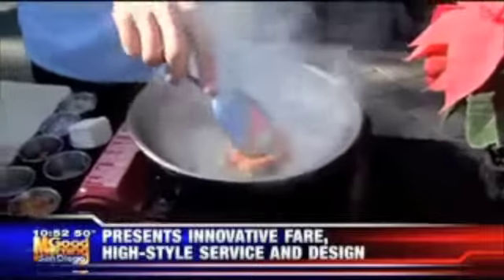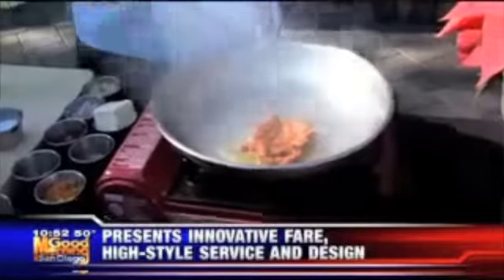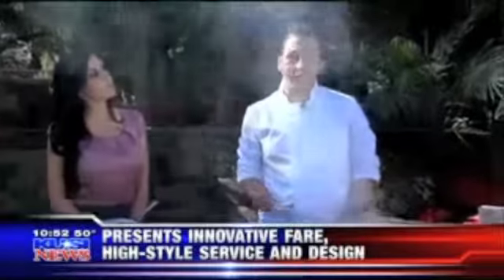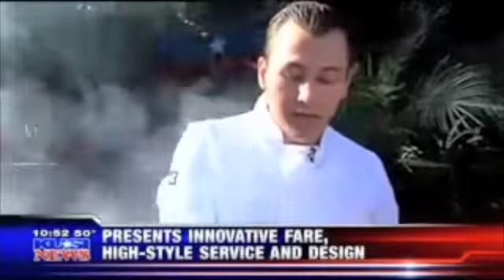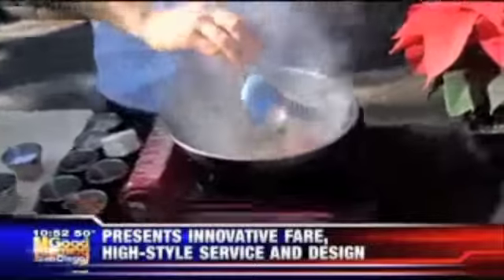This is a sausage that I actually make in house. I use dry-aged ribeye fat, pork, and a lot of Italian spices — mainly paprika and oregano right from Sicily, which we special order in. Then we're going to render out some of that fat.